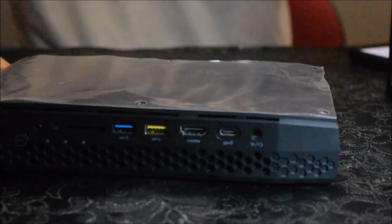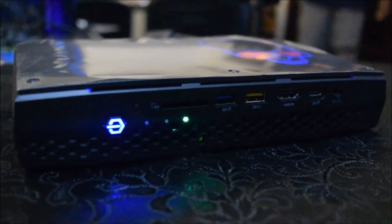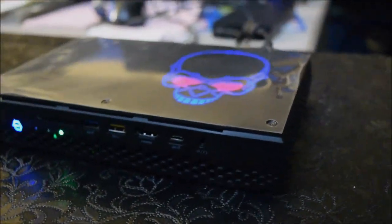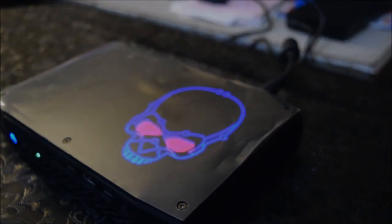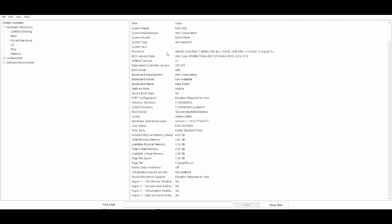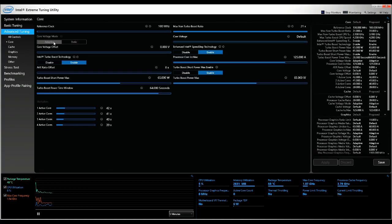Those are all the ports on this device. We will now power it on to show you more features. The system information shows it has the Intel unlocked i7-8809G processor, currently running at 3.1 GHz, and it can be overclocked using Intel's overclock tweak software up to 5 GHz.